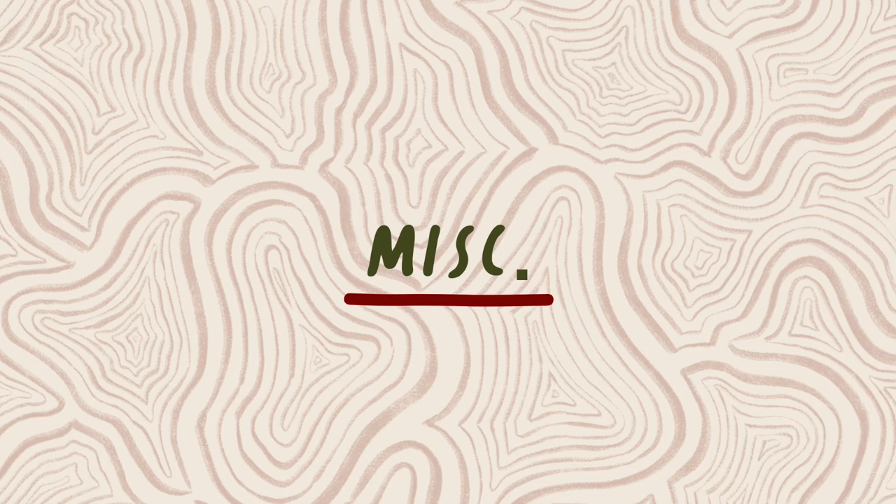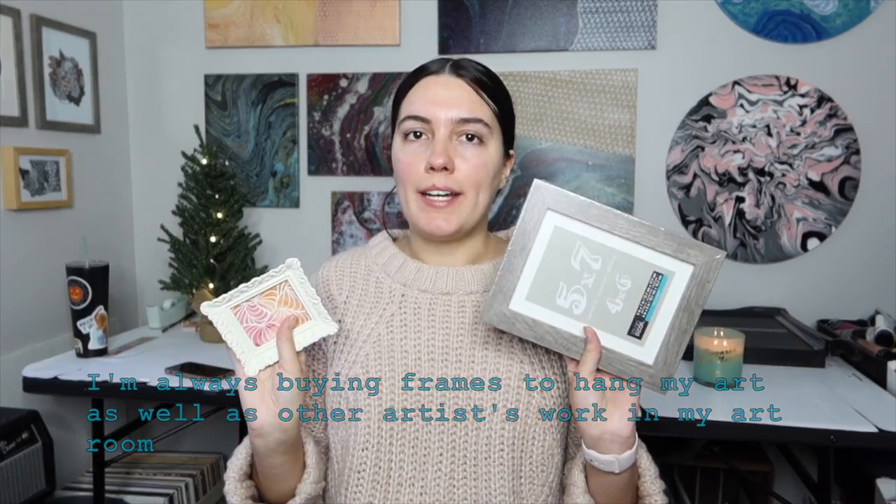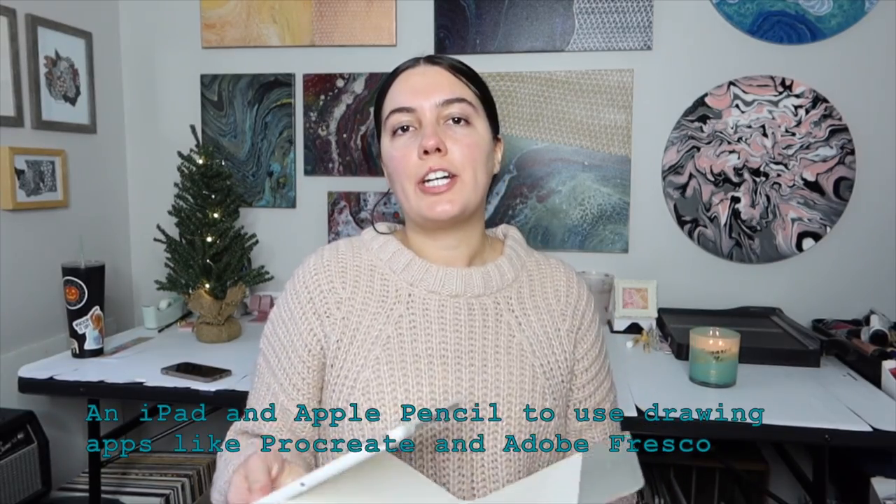The next few items I use are not necessarily art supplies but can be helpful for the artist. One of those things would be picture frames — I love hanging up my own artwork as well as others' artwork in my art room, so I'm always buying picture frames. Something I use a lot is the Procreate app, which is a digital drawing app, and I use my iPad to do that, so that could be a good idea as well.